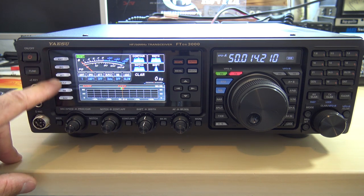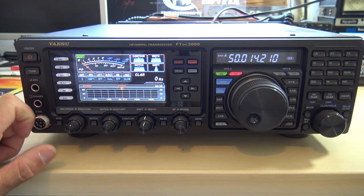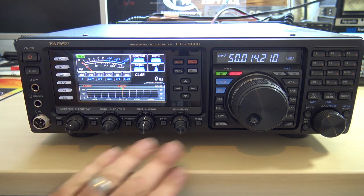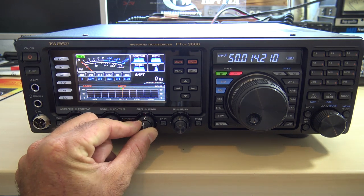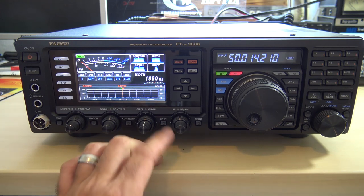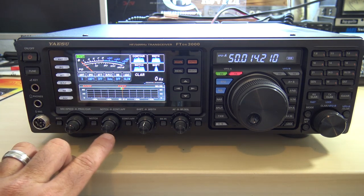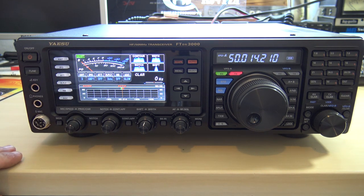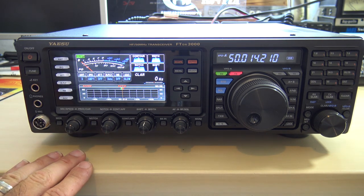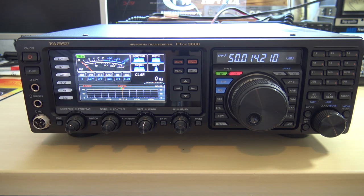The buttons on the front include antenna selection, attenuators, receive filters, AGC, shift left and right, filter width, volume, RF gain, squelch, notch, RF gain or squelch, notch filtering, and contour. It does have a built-in antenna tuner. There's a key jack and quarter-inch headphone jack on the front, plus an 8-pin round mic connector. This radio is really menu-driven — a lot more functions in the menu than you'll ever see on the front.